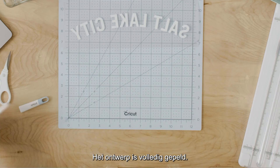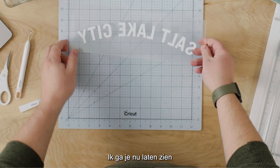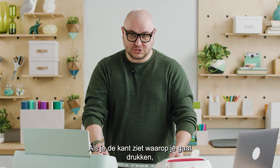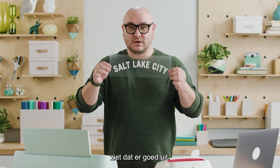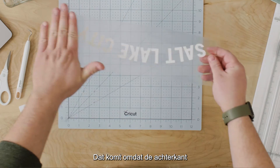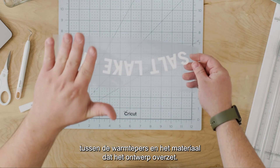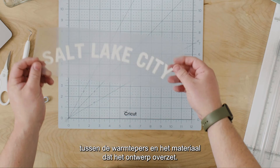Now we have our design fully weeded. Because we mirrored it, when you show the side on which you're going to press it, it looks correct. That's because what was the backer is actually going to be the protective layer between the heat press and the material applying to the design.